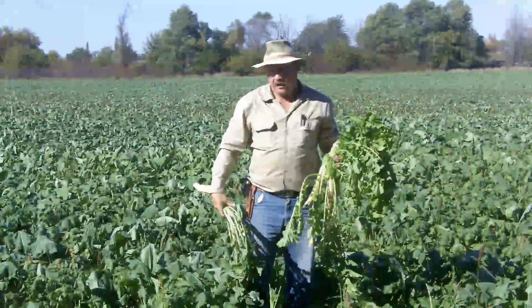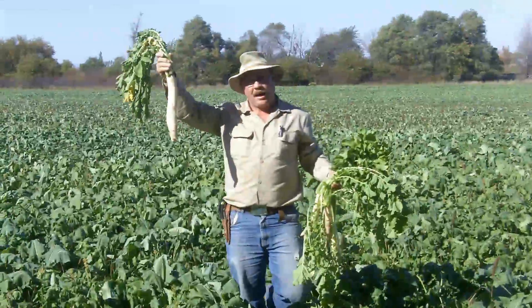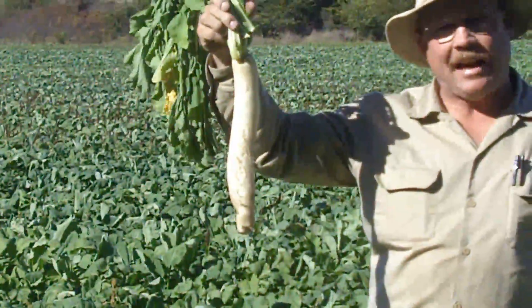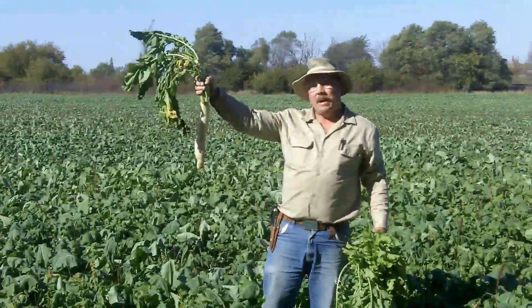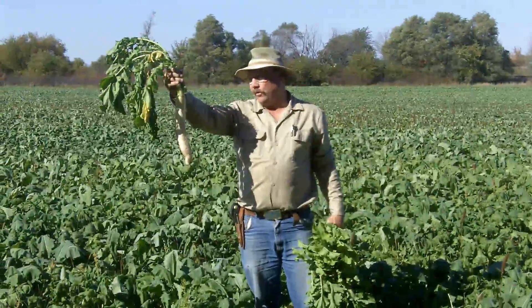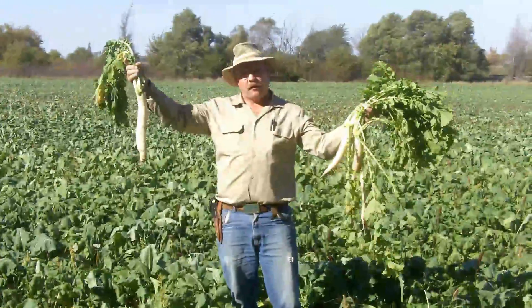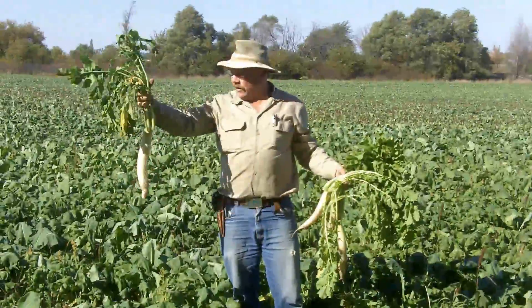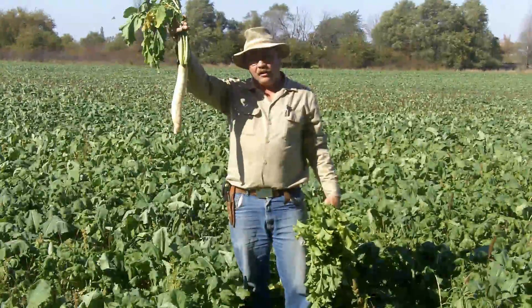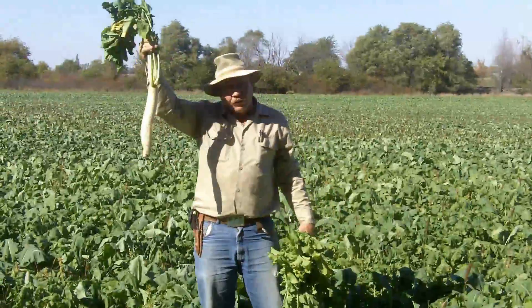Here we've got some oilseed radish, variety not stated. It's a daikon type radish — you'll see it in the grocery stores, it's called a Japanese radish or a daikon radish. There are many varieties of the daikon type radish. Their leaf growth and root growth are fairly similar, but there are some on each end of the spectrum that are quite different. This one here is oilseed radish, variety not stated, daikon type. You will see some people say don't plant oilseed radish, you need a daikon radish — this is the same thing.